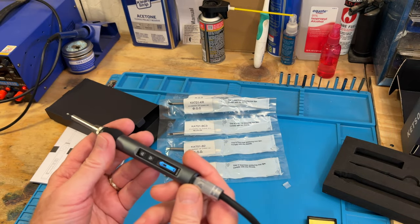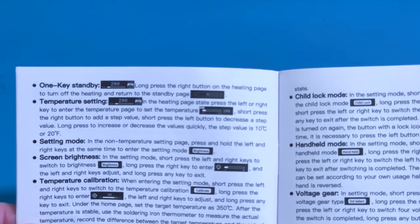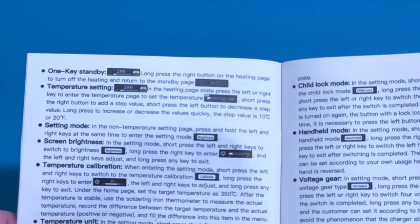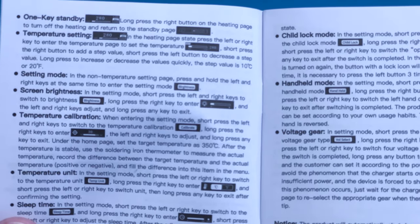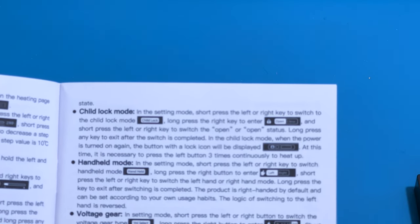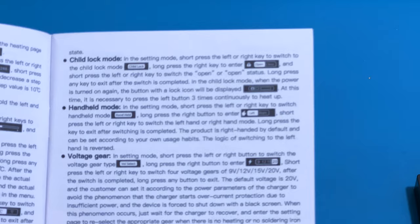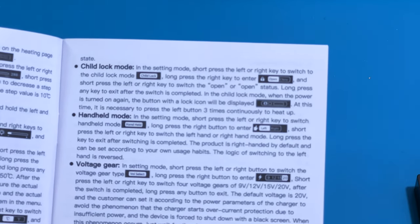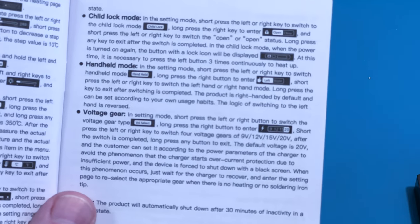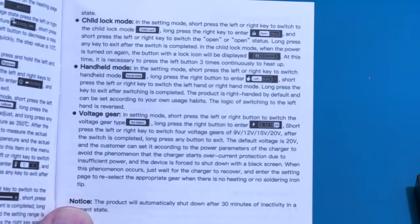The manual is pretty easy to follow. You have different modes: one-key standby, temperature settings, setting mode, screen brightness, temperature calibration, temperature units, sleep time, sleep temperature. There's also a child lock mode so if the iron is left out, kids can't access it. You have a handheld mode — if you're left-handed you can switch it for left hand, which is neat. The voltage gear is set to 65 watts at 20 volts, giving you the most power.